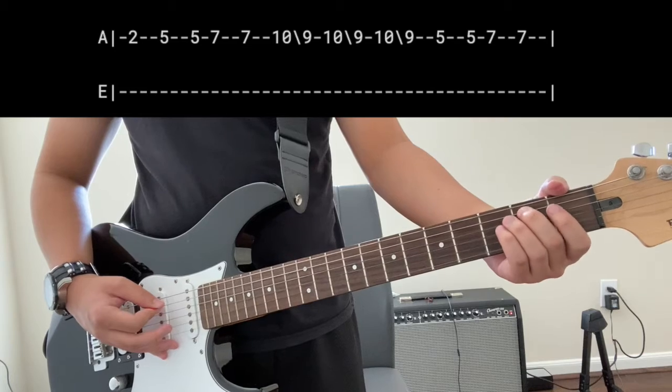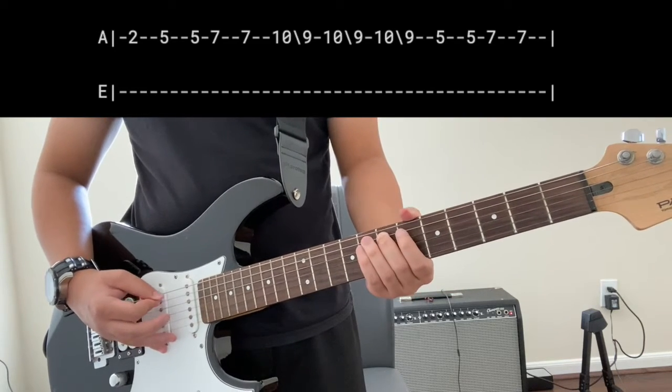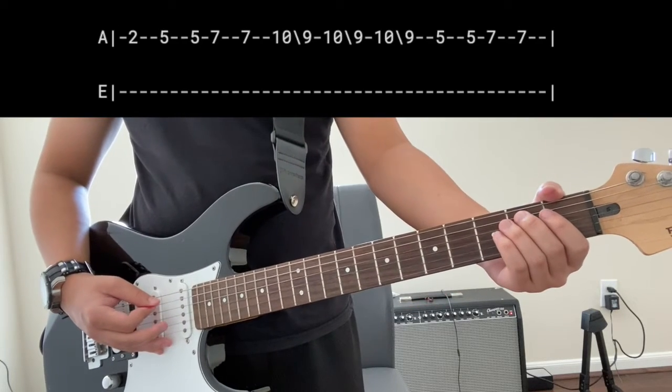Slide over to D, so it's B, D, E — and you would have something like that first.